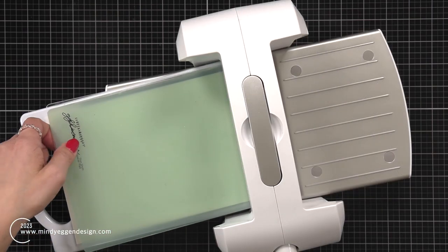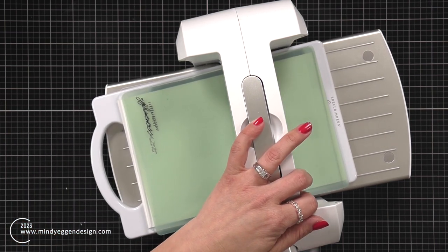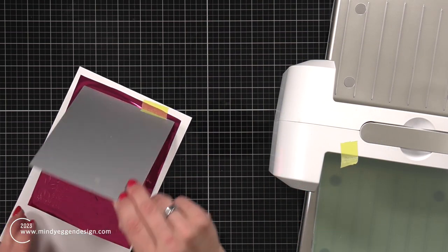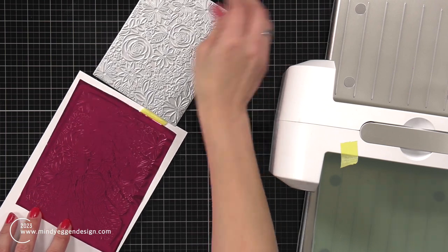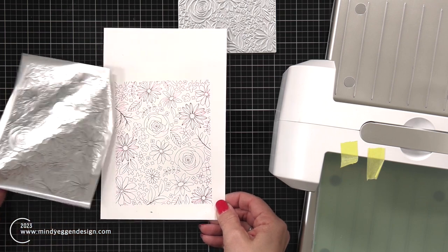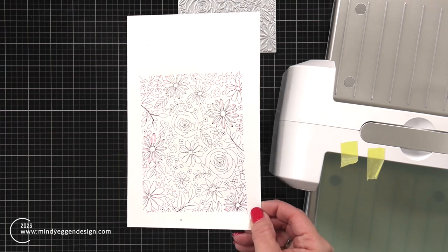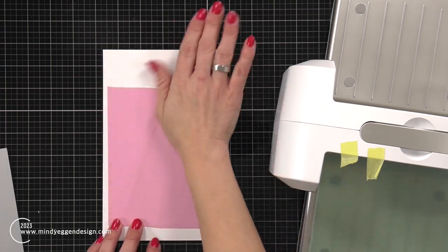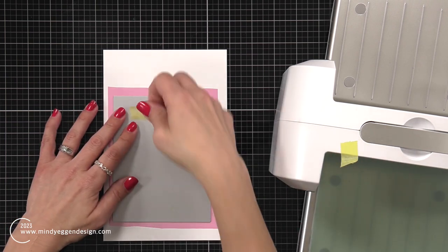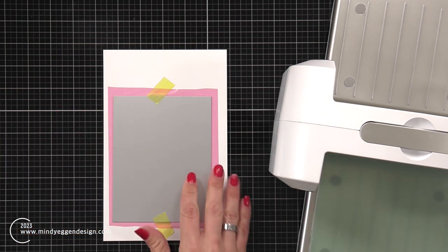I place that on my Spellbinders Platinum 6, with the two plates for the glimmer system on top, and then run that through my Platinum 6. I carefully peel back the tape and the hot foil plate — it is hot right away to the touch so just be careful — and then I peel back that bright pink glimmer foil. It's hard to see on camera but it is a beautiful shiny hot pink. Once my plate is cooled, I repeat those same steps with the pastel, pretty side of the foil facing up, plate facing down.